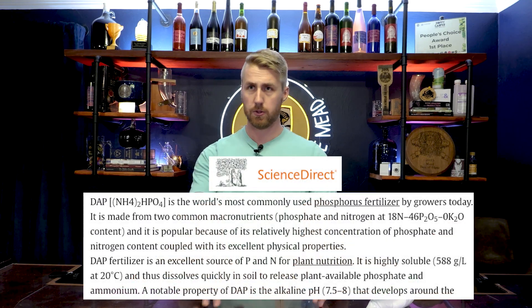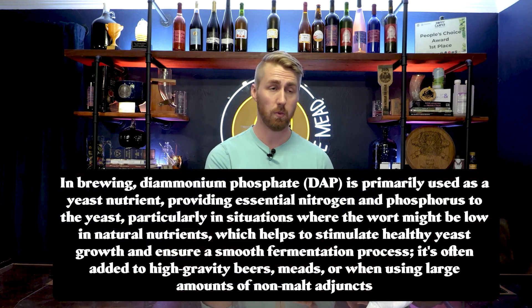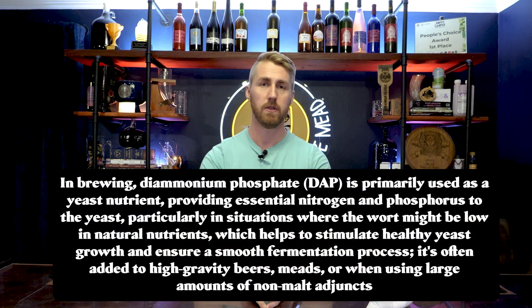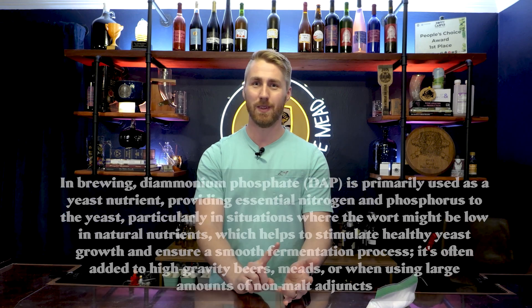It's often used in agriculture to put into soil to raise pH and similar things. They figured out that because yeast need nitrogen and this is a great nitrogen source, why not use it in home brewing? So it's been around for a long time. Specifically in home brewing, people use it in beer making, wine making, mead making, cider — anything that requires your yeast to have more nitrogen than a normal amount.